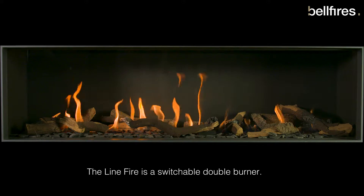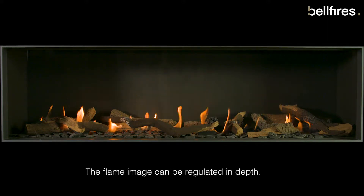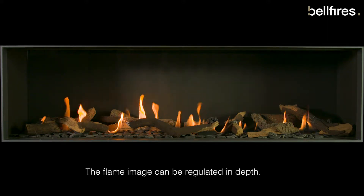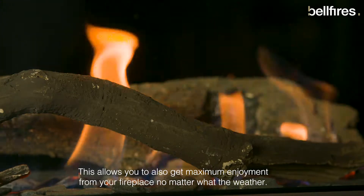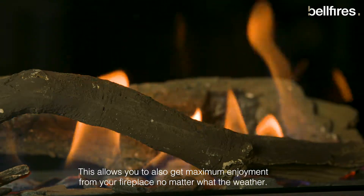The LineFire is a switchable double burner. The flame image can be regulated in depth. This allows you to also get maximum enjoyment from your fireplace, no matter what the weather.